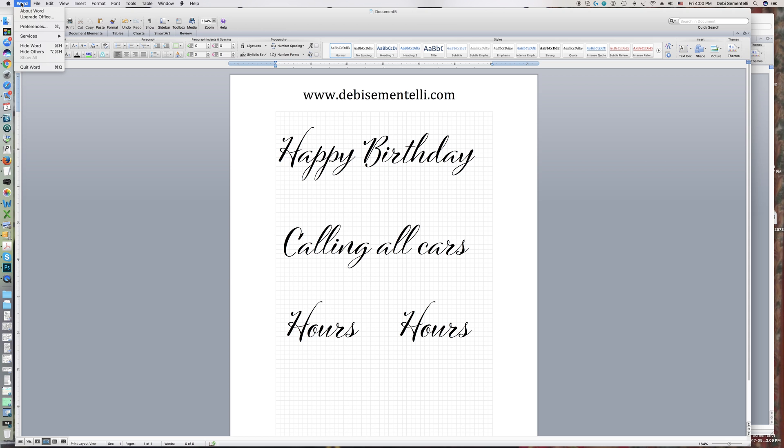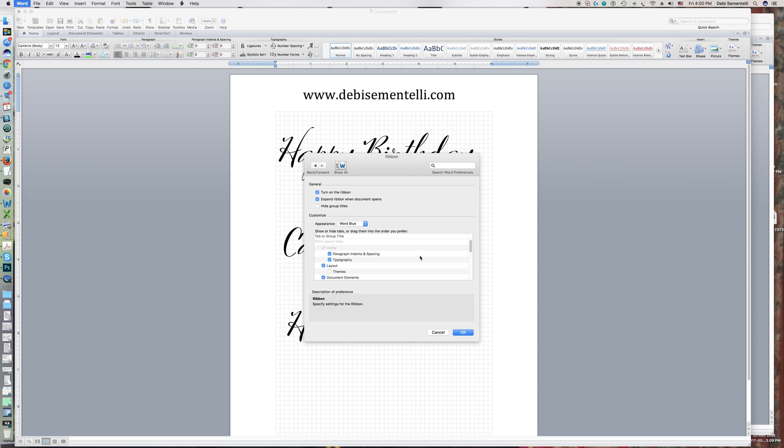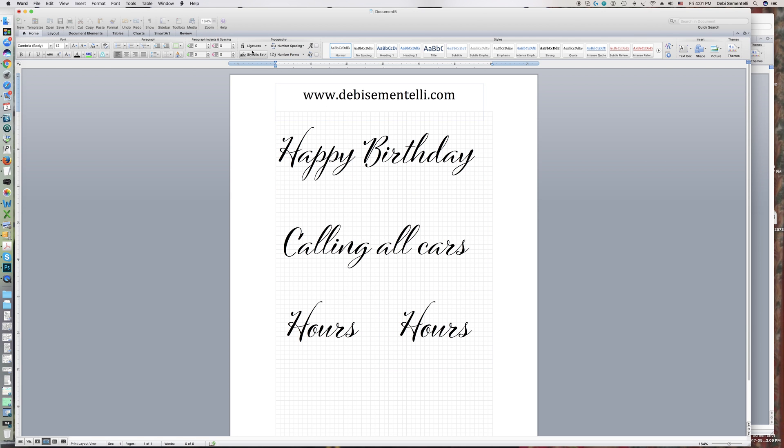You go up to the top where it says Word and you click on that, go down to Preferences, click there. You'll come to Personal Settings and Ribbon. Click on Ribbon and you'll see the box highlighted in blue here that says Typography. Just click on that, click OK, and now you'll get this cool box up here.